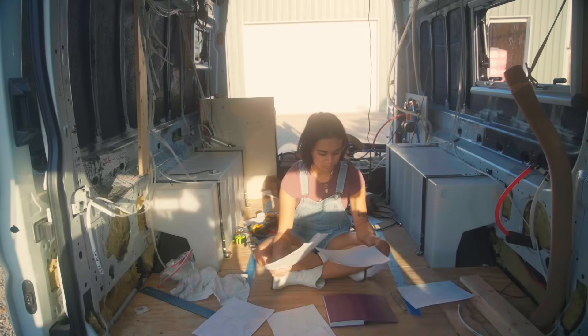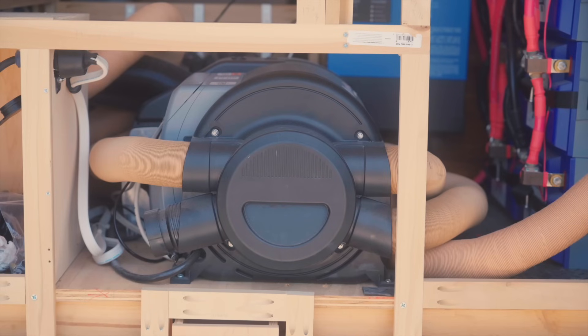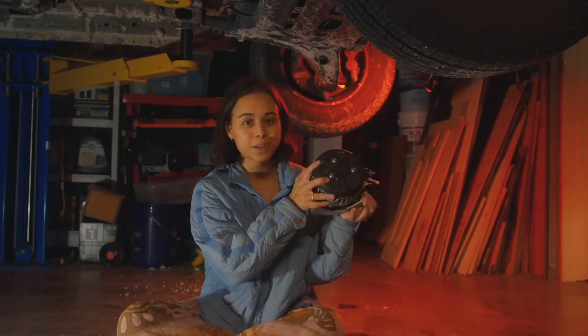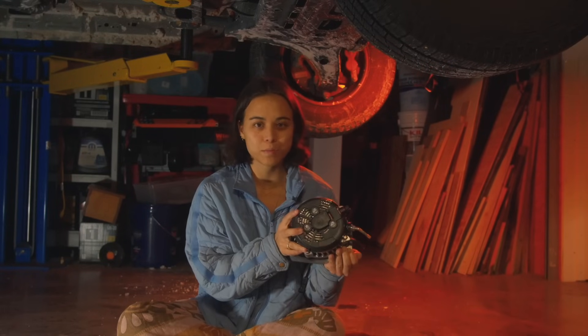In this luxury van build I plan to have an AC unit, water heater, fridge, incinerating toilet, and even an air fryer. So this secondary alternator is going to be a game changer.